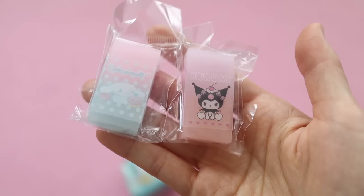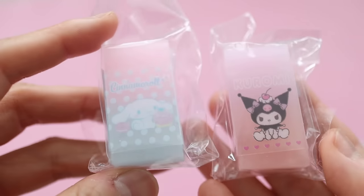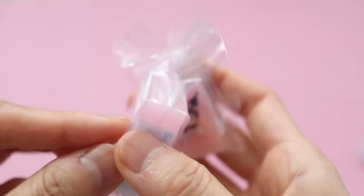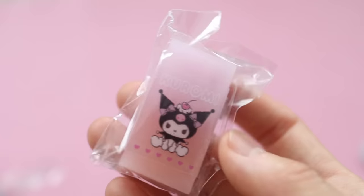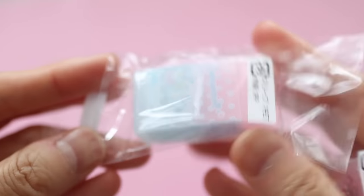So my kids' school list calls for two erasers, and not that I needed to buy any because I have so many erasers in my stash. But I saw these on the website and they were around $2 each, so I just decided to go for them. I love the ombre color on these erasers.